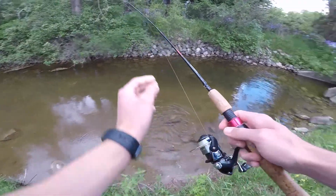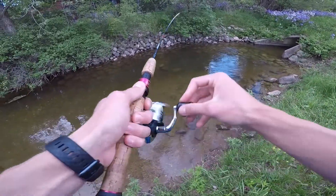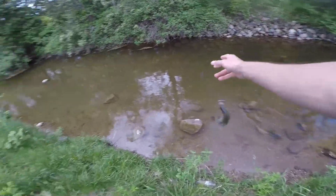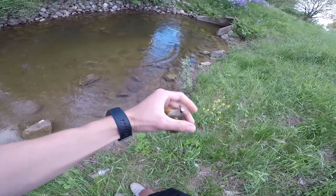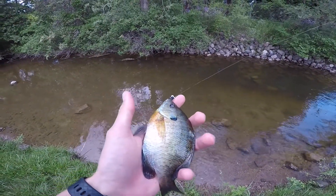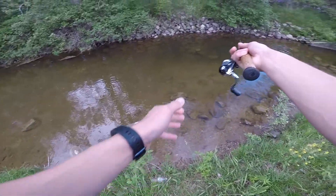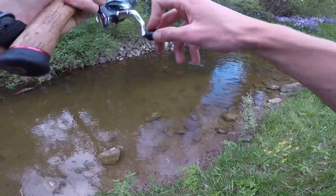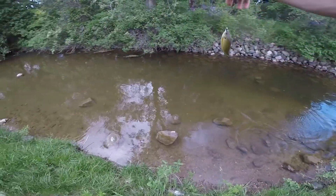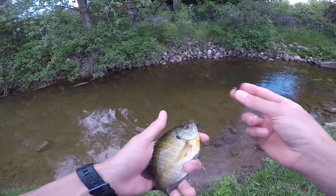There's a whole bunch of suckers in here as well — if I was to put a little section of crawler on there, I might just catch one of them. That's a nice look at that orange breast on this guy — look at those colors. Just a beautiful fish. It's automatic; there are a lot of fish stocked up right here, they're just fighting for it. This one's a little smaller, but it's still a beautiful fish nonetheless.